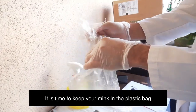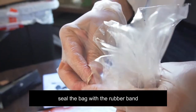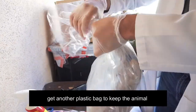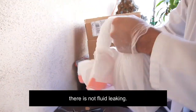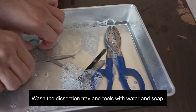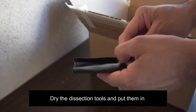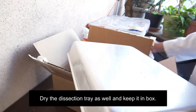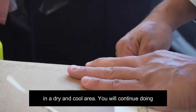It is time to keep your mink in the plastic bag where you saved the animal fluid. Put the animal inside the bag and seal the bag with a rubber band to prevent the fluid from leaking. Get another plastic bag to keep the animal and use another rubber band to seal that bag. My suggestion is to get a trash bag to make sure there is no fluid leaking. Now keep the mink in the box. Wash the dissection tray and tools with water and soap — be careful not to cut or harm yourself. Dry the dissection tools and put them in the protection case. Keep that case in the box. Dry the dissection tray as well and keep it in the box. Seal the box with tape and keep the box outside your house or apartment in a dry and cool area.